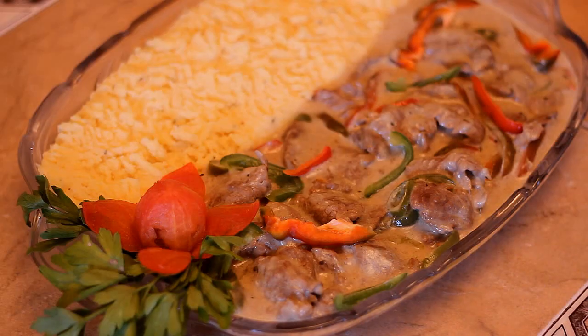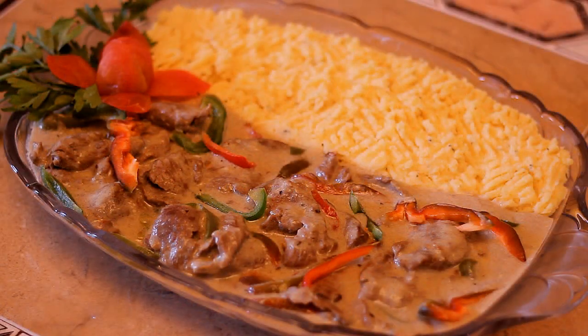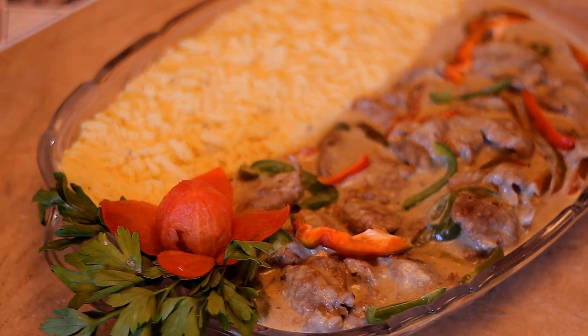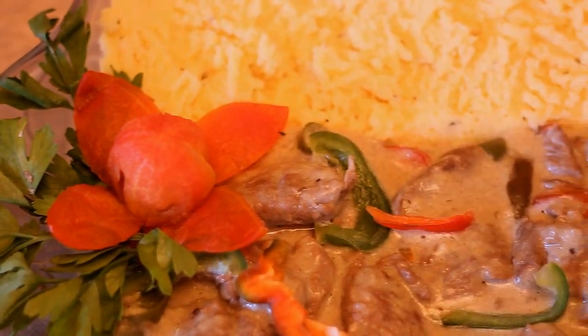So this is what it looks like right now, and I hope you guys like this. I just paired them together. You can definitely put them in separate containers. I just like them to be in just one container. And you guys have to try this out because it is yummy.